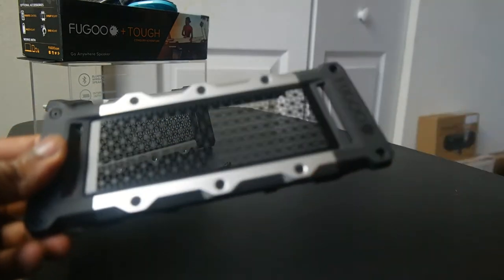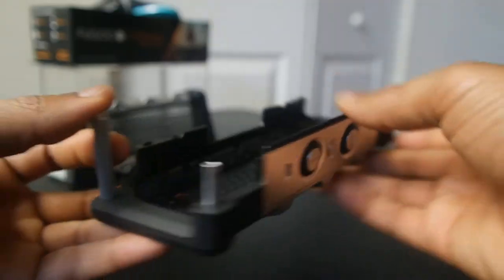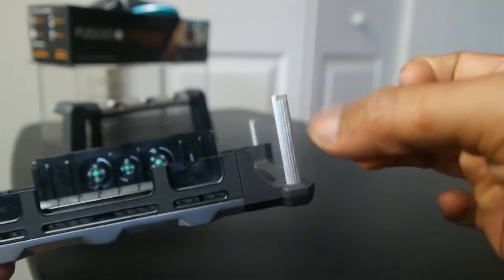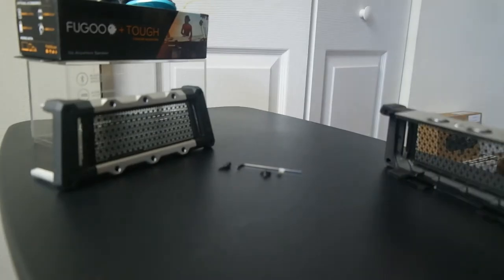This is what the TUF case looks like — it feels very rugged and solid, giving you good protection. So if you're looking for something on the go and you're outdoorsy, this is probably the jacket for you: the TUF jacket.